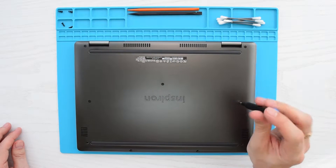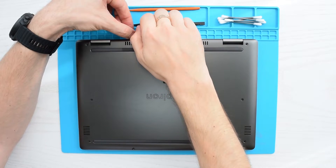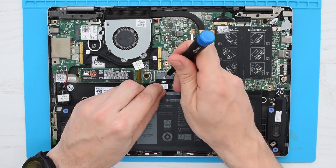Let's go ahead and start by removing the nine screws that hold the base cover to the casing. With those screws removed, grab the cover with your fingers and lift it up.